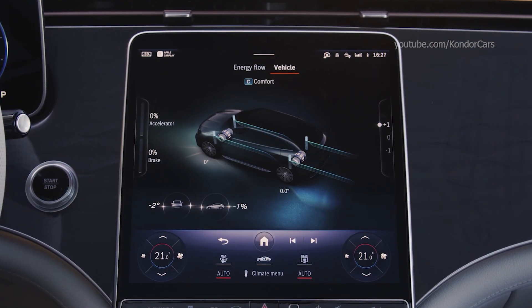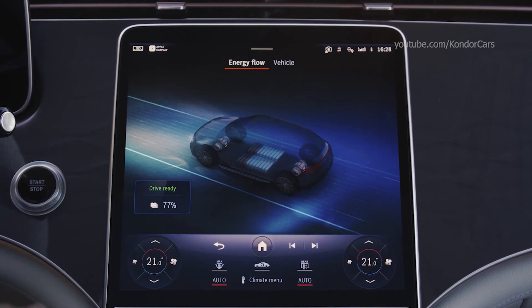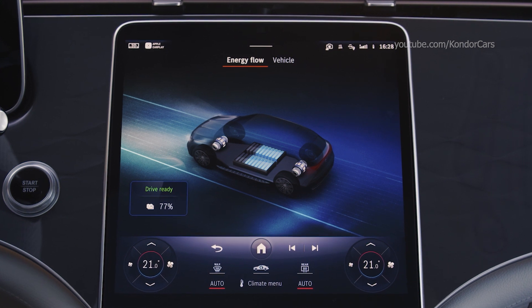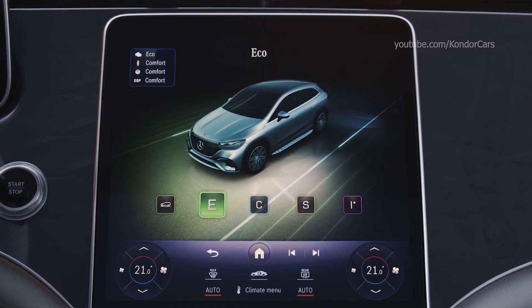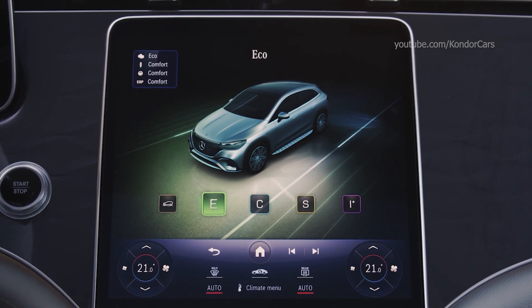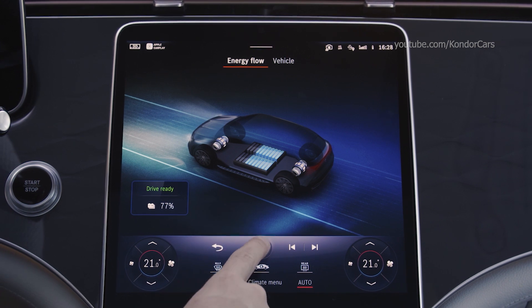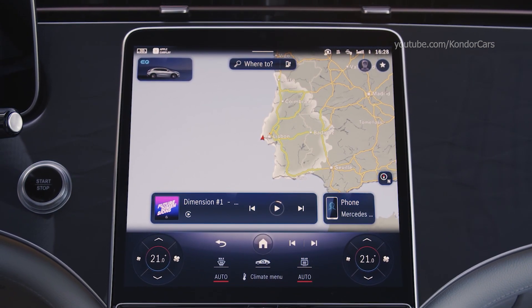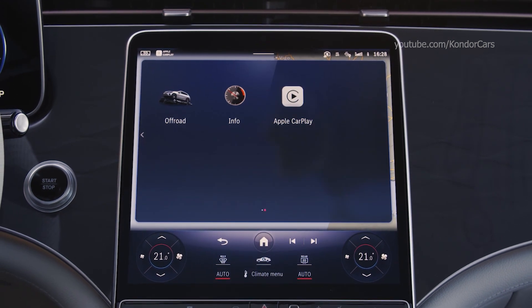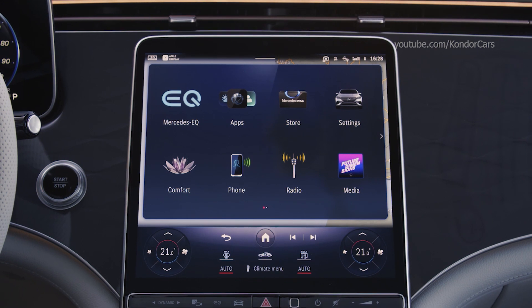The selected display style is shown uniformly on all screens, and the brightness is homogeneously adapted to the lighting conditions in the interior. The control panels for the automatic climate control system are located in the lower area of the central display, remaining permanently displayed so that the driver and front passenger can directly adjust the temperature and ventilation. For particularly brilliant display quality, OLED technology is used for the central and front passenger displays.